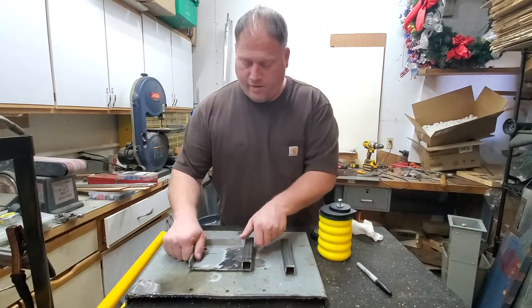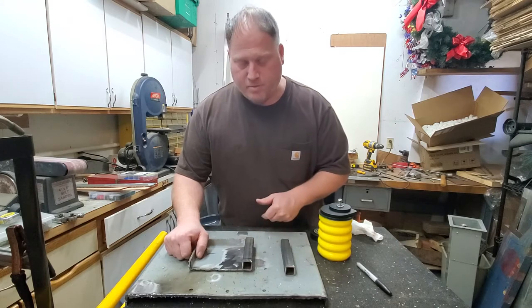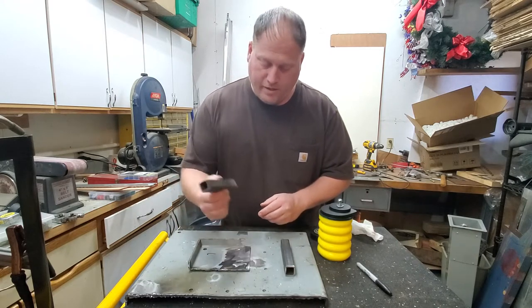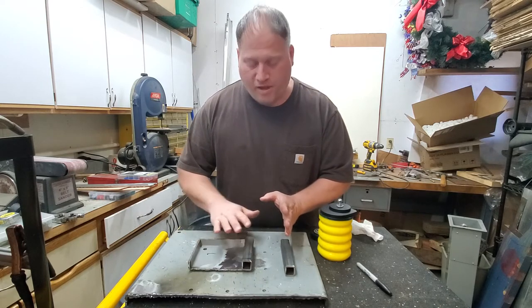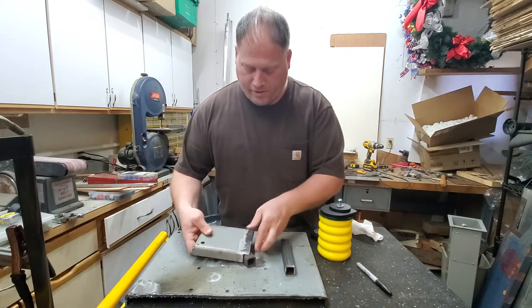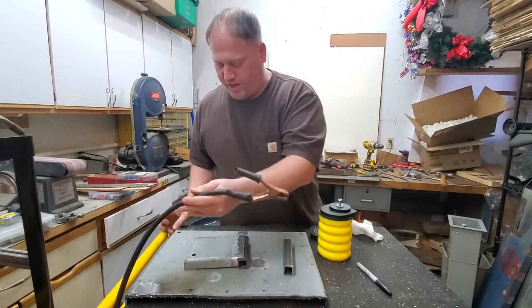So we got this block cut out — this piece of metal. We're going to use it as a plate to cover up the springs so when it hits it has a solid plate to hit. This is just a piece of one-ish square stock — makes the platform level. So I'm going to weld this bad boy down and cut this plate out with the plasma cutter.